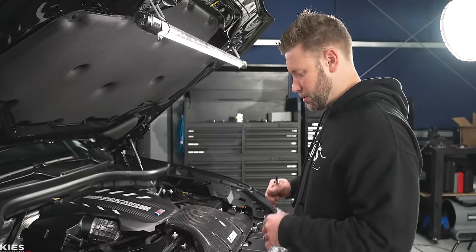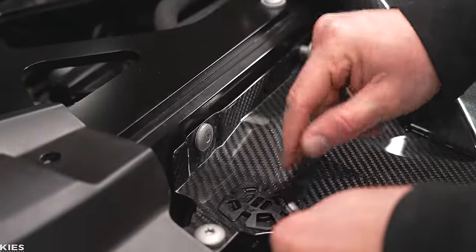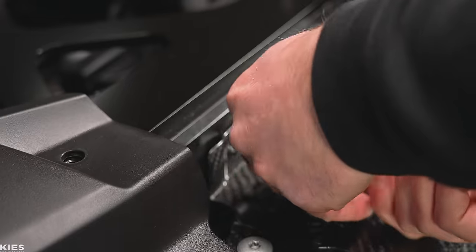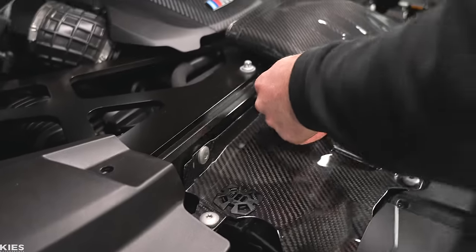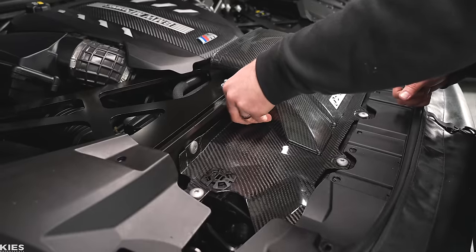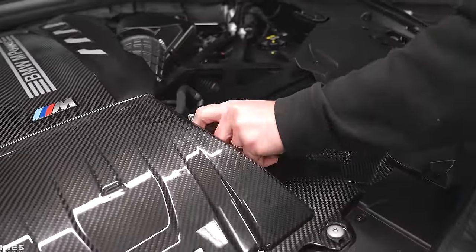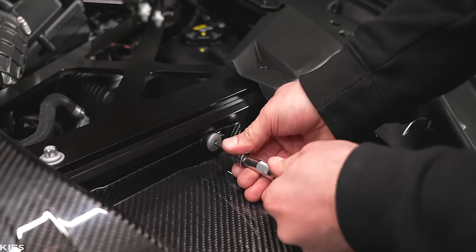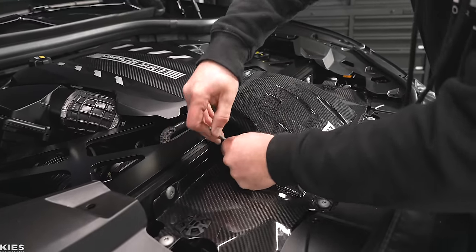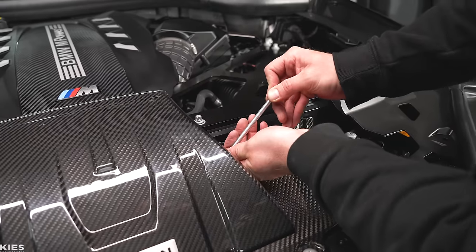When you actually start to snug them up, start at the top. Otherwise, it could shift forward and then you have a huge gap and you crack it. Make sure that you start up top here and just go slow and careful. This one is a little bit difficult to get to — I'm going to have to use a Torx key for that one. Then I'm just going to go down and snug them all up. Again, don't go too crazy — you don't want to crack anything.